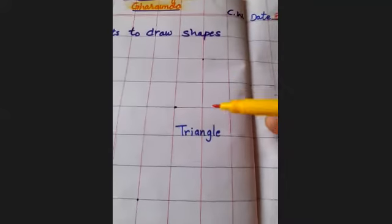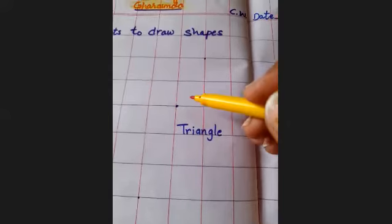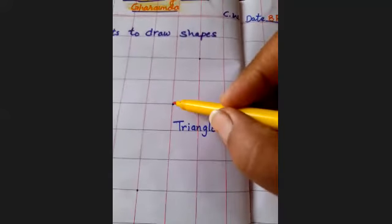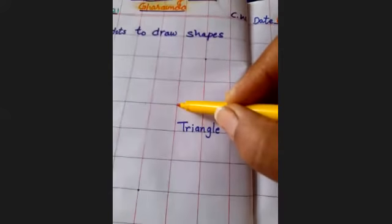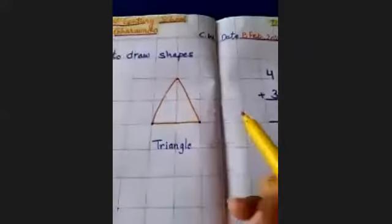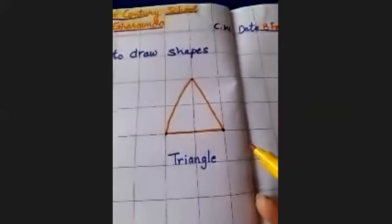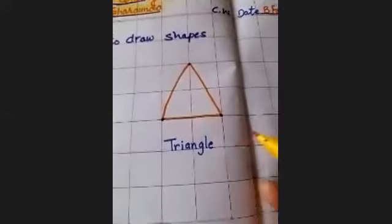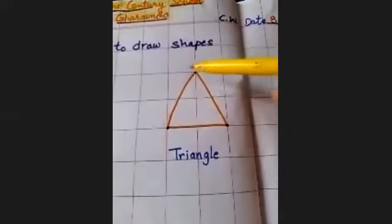Next is triangle. First of all, put your pencil on this dot and join that to this dot. This shape is triangle. It has three sides: one, two, three. This is triangle.